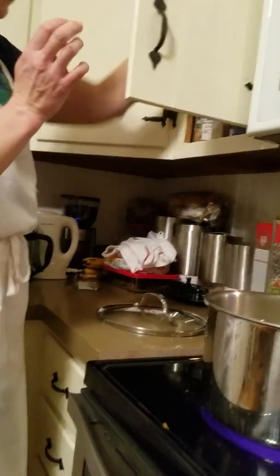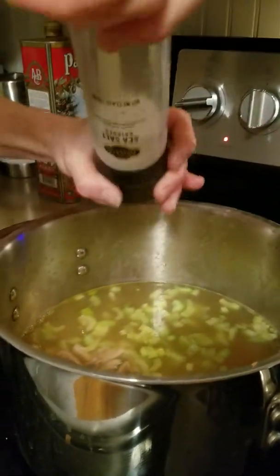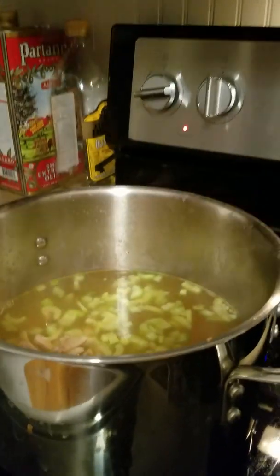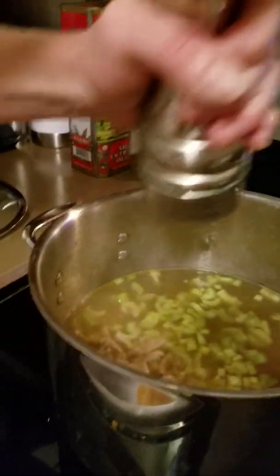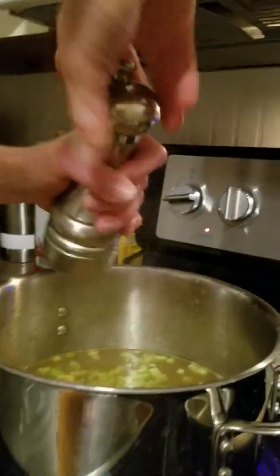We can't forget our spices. We've got to add some salt and pepper — you can just add it by taste. I'm going to take this sea salt grinder and grind it about 20 times or so. Put some salt in and now some pepper. You can also add seasonings like rosemary, you can add thyme.